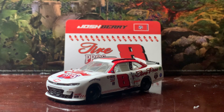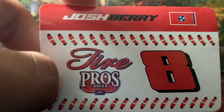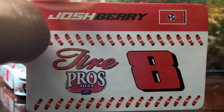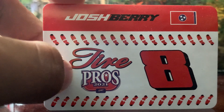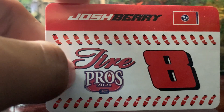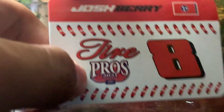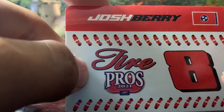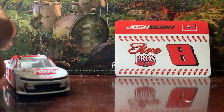Let's get into the review. Let's take a look at the sticker first. Here's what it looks like — you got Josh Barry's name here on the top, you got Tire Pros here on the front with the number eight next to it. It says Tire Pros 2021 Darlington, Junior Motor Sports. It would have looked a lot better if they did it in the font that Dale Jr. had, but knowing Teresa Earnhardt, she might have filed a lawsuit against JRM if they had done so.